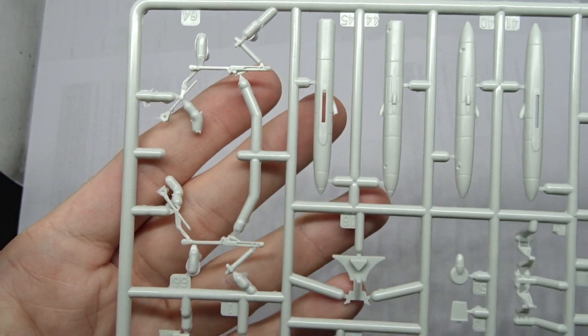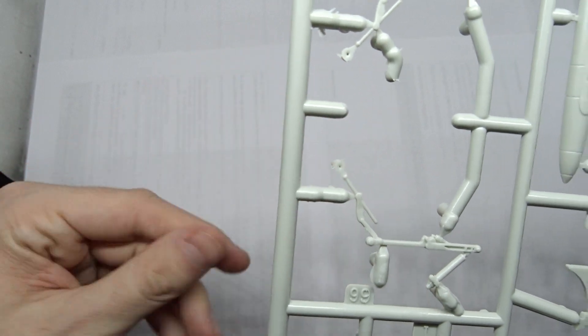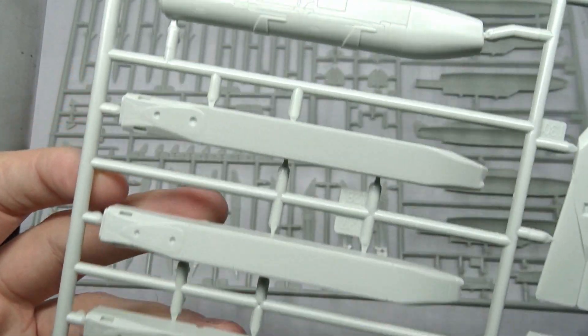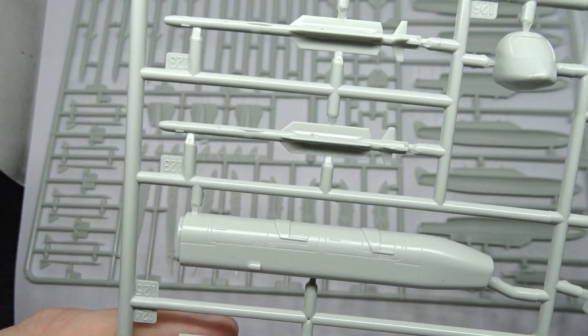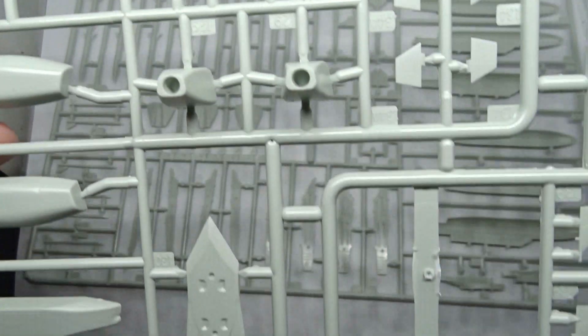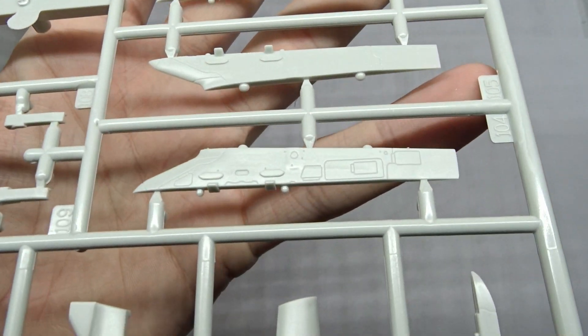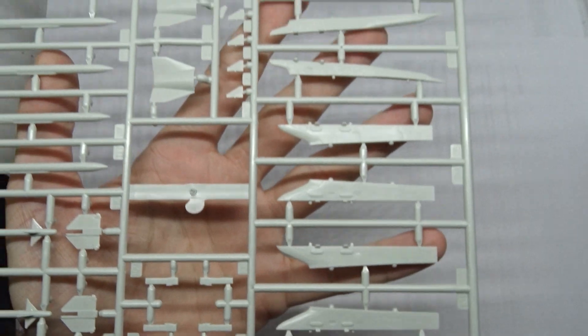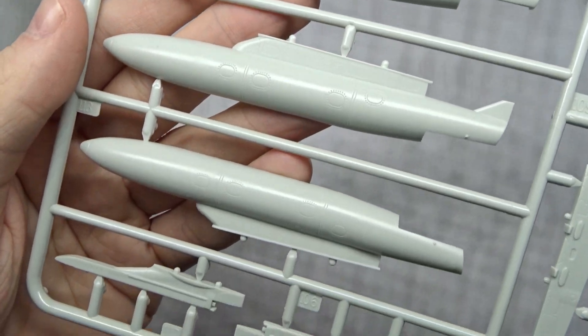Here are the pods for the wingtips and more landing gear parts with some extra plastic. Two sprues contain all the armament you won't need for the Blackjack — cruise missiles, air-to-air missiles, and laser guided bombs. That's a nice addition for your spare box. Another sprue has more weapons and nicely detailed pylons, plus the fuel tanks. The Blackjack usually carries one centerline fuel tank.